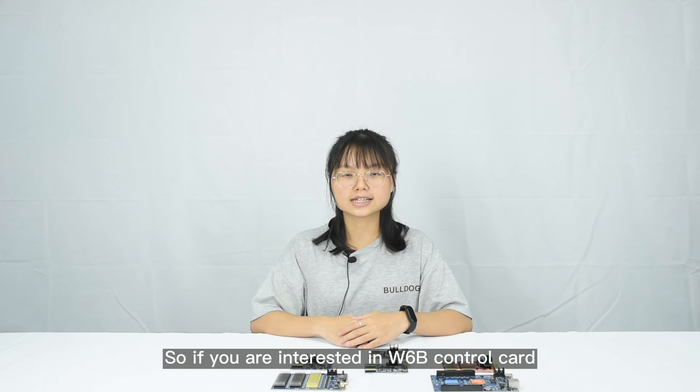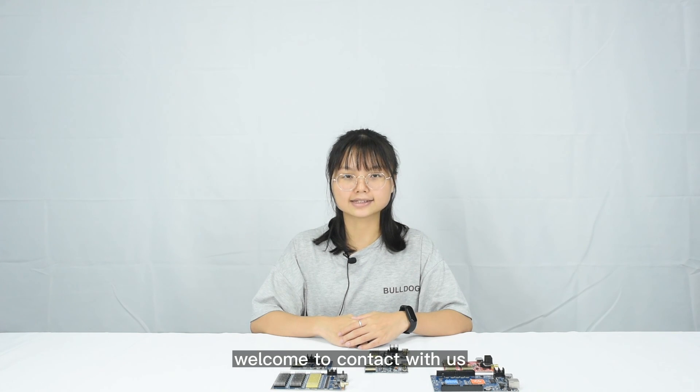So if you are interested in the W6B control card, welcome to contact us. Here we go.